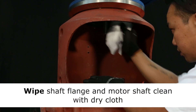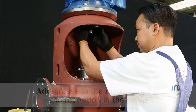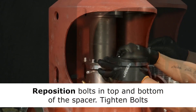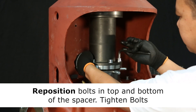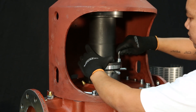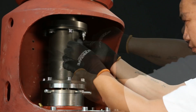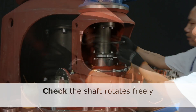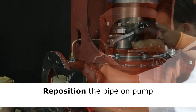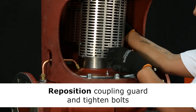Wipe off the surfaces with a dry cloth. After greasing the motor coupling, reposition this in the pump and reposition the spacer. Reposition and tighten bolts to secure the spacer part. Once again, check for uncompromised rotation. Reposition the pipe on the pump. Finally, reposition the safety guard. And you're done.